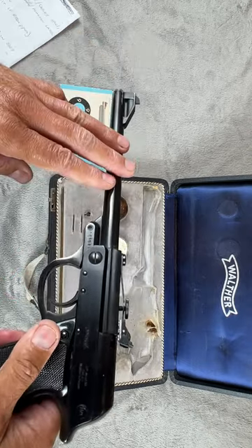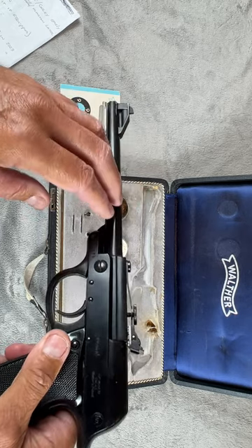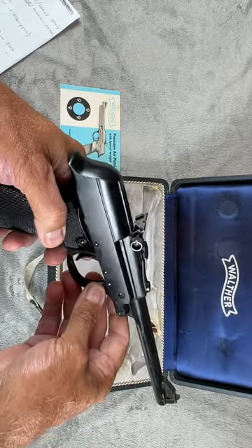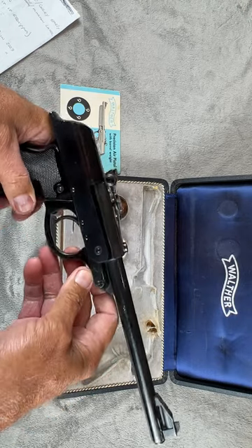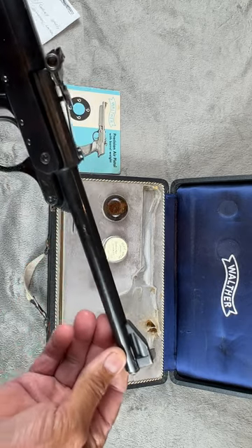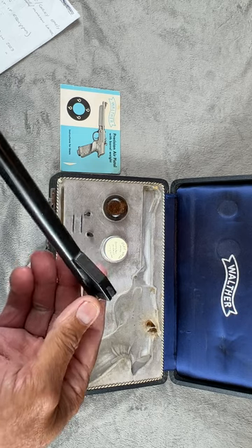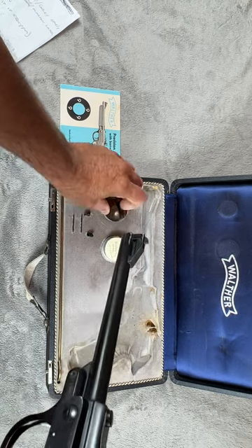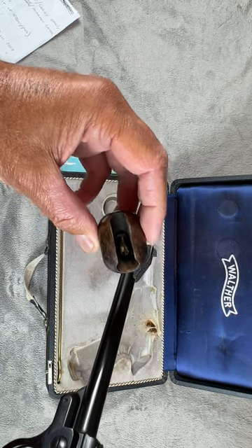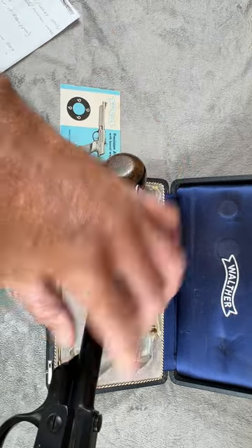These were a .177 caliber and came with a rifle barrel, about 9.5 inches in overall length. This one is in very nice condition. There is a little marking on the barrel and some wear marks up at the front of the barrel and front sight — that comes from the cocking aid that the guns did come with. You can see the little metal pin which would slide in and assist in cocking the gun.